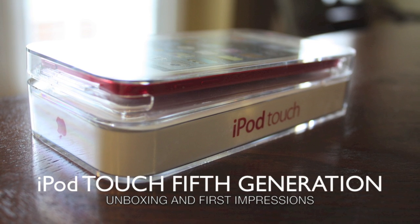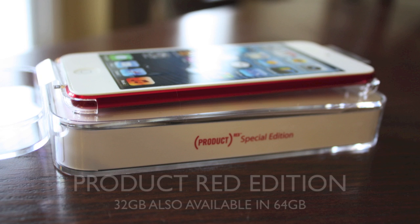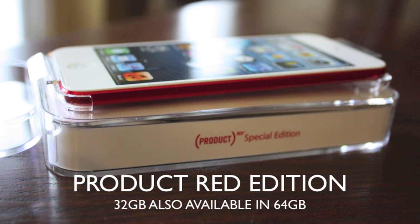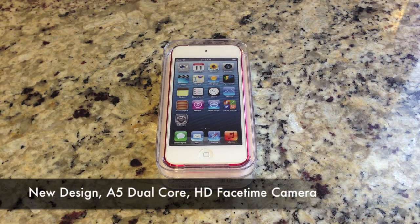Hey guys, welcome to the iPod Touch 5th generation unboxing and first impression. This is the Product Red Special Edition in 32GB, but it's also available in 64GB. So while we're unboxing this, let's go over some of the new specs.